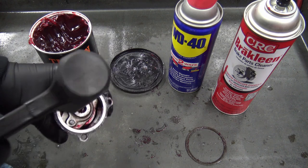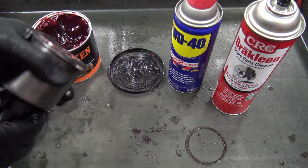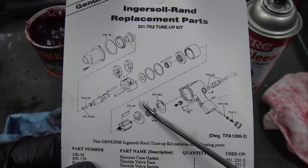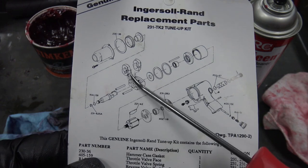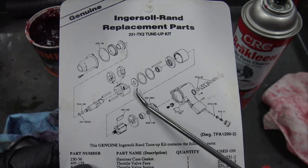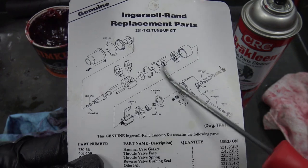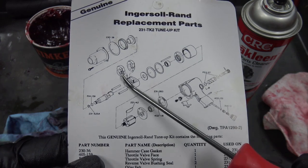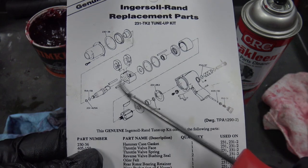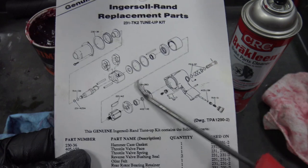One important thing: the hammer mechanism — the two pieces of it — go in a certain way. Keep the reference card that comes with the kit so you have a guide for how it all goes back together. These two pieces face different ways, so keep that in mind to make sure everything works correctly in the end.